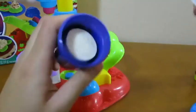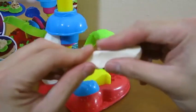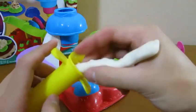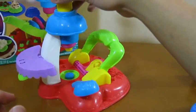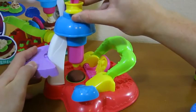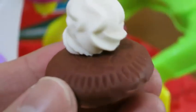Let's use the white Play-Doh Plus to make some frosting. Mmm, that frosting looks yummy.